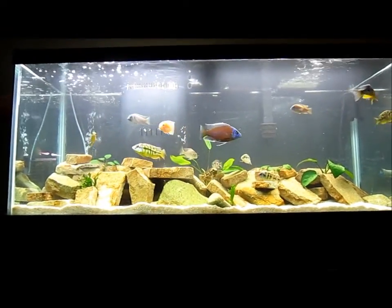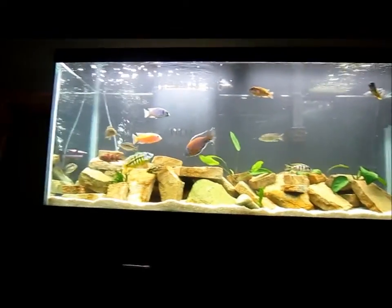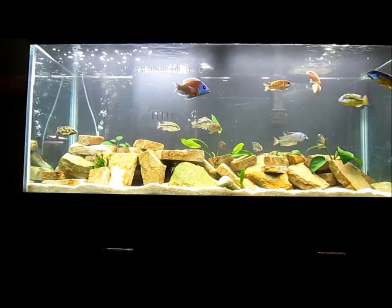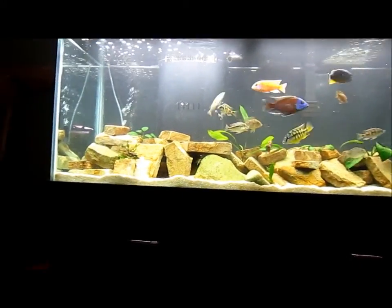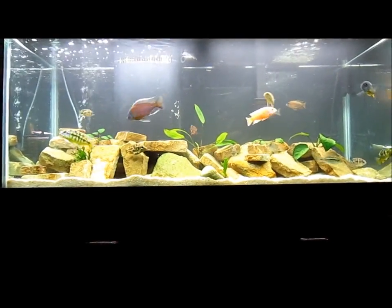I just did maintenance on this tank — did a huge water change. Every once in a while with cichlids and all this rock work, you've got to move the rock work around, stir everything up, do a big water change, clean out your filters, and get everything running smooth. That's what I did today.